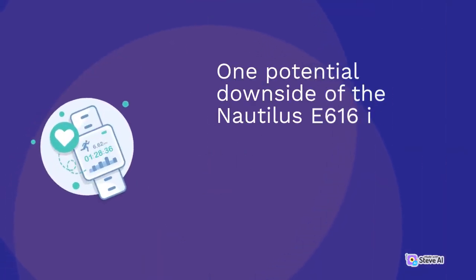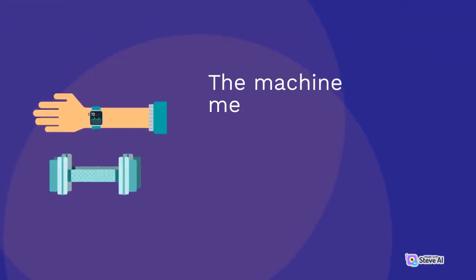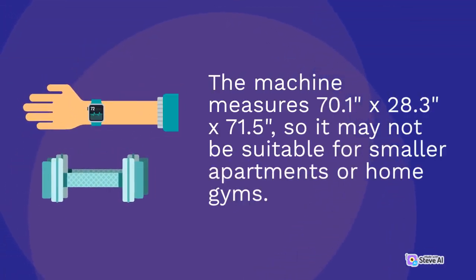One potential downside of the Nautilus E616 is its size, which may be a consideration for users with limited workout space. The machine measures 70.1 inches by 28.3 inches by 71.5 inches, so it may not be suitable for smaller apartments or home gyms.